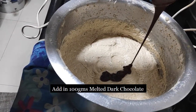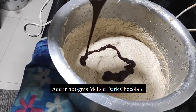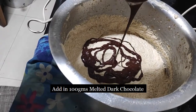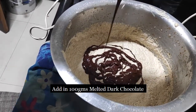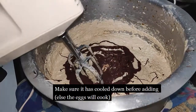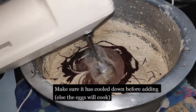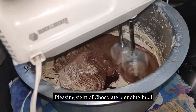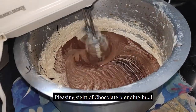Then add in some dark chocolate and mix it — make sure it is cooled down before you mix it. Start blending and you will see the colour changing to a lightish brown.